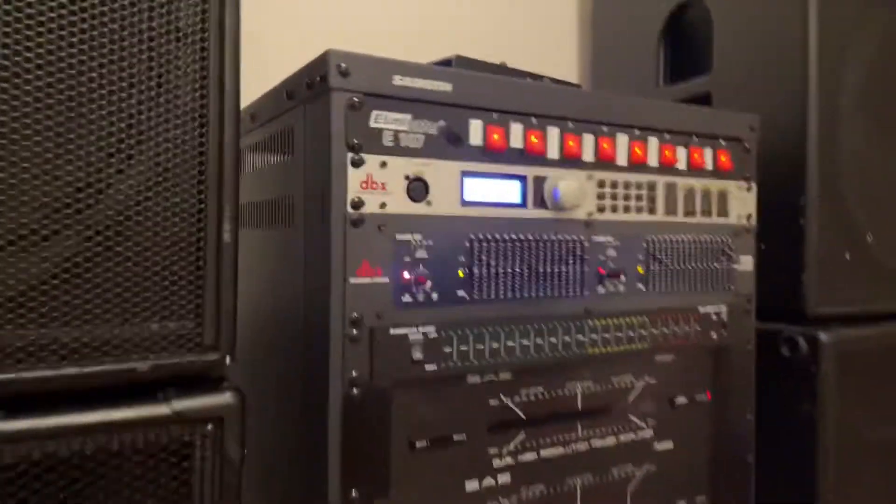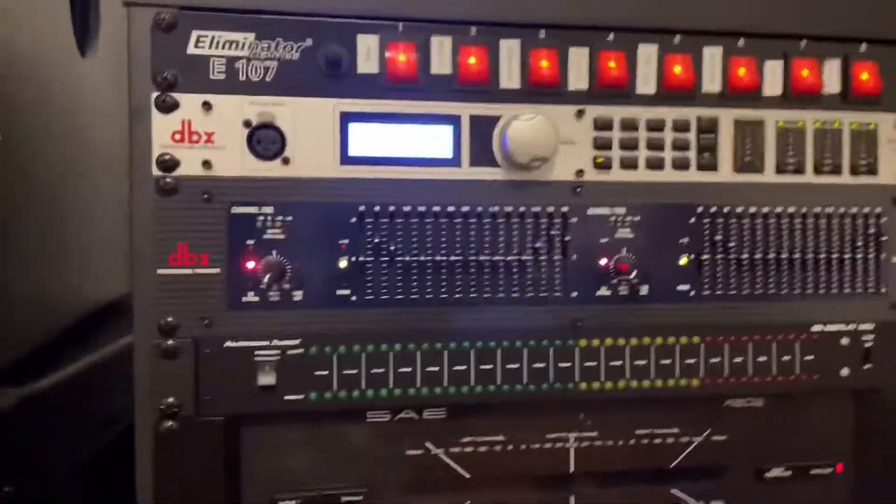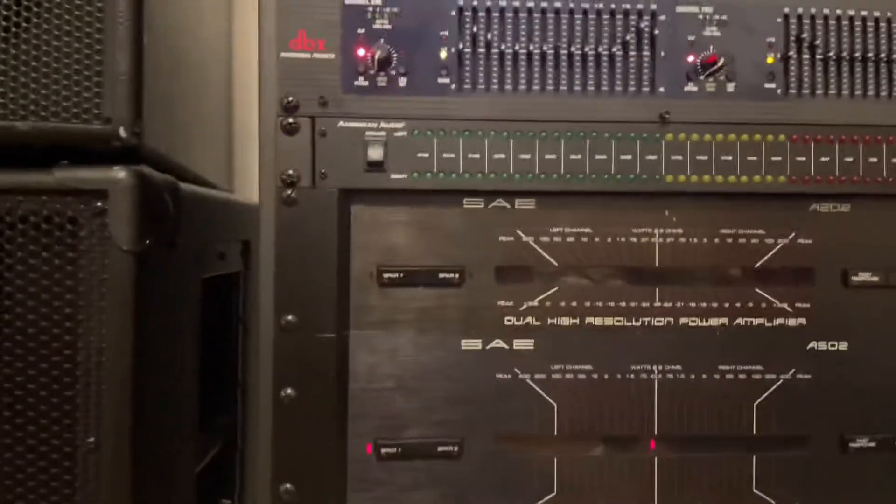All right, so what are we doing today? We just finished upgrading the vintage rack. So what we did differently: we got a dry rack, a PA plus, a pretty vintage DBX 1215, a little American DJ LED meter, we got the two SAEs — the A502 and the A202 — up here we got a Crest CA9, and we just replaced all the electrolytic capacitors on this Heath Kit.